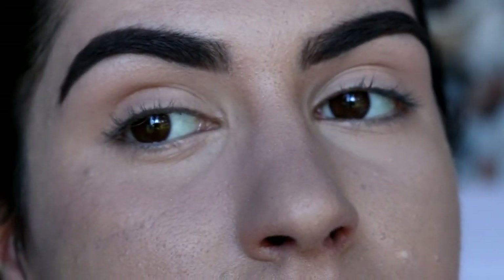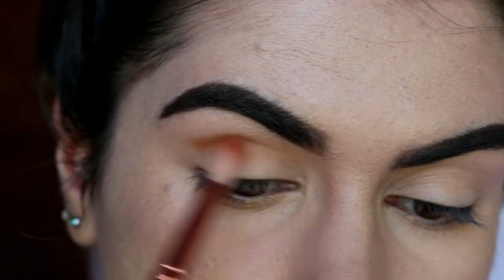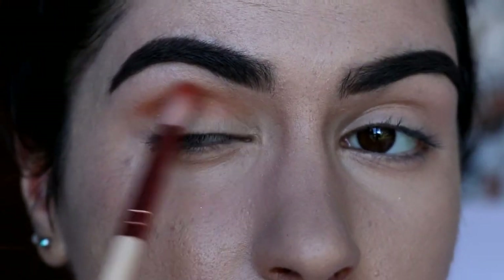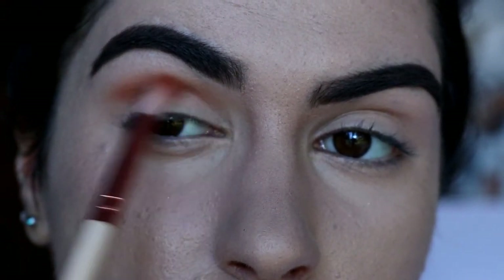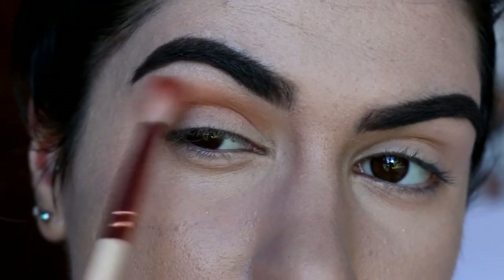Welcome back to my channel. We're going to start off with the eyes since it is an eye look today. I've just primed my lids to create a nice neutral base. I'm going in with the eyeshadow from the Morphe 350 palette — it's a soft orange shade. I'm whacking that in the crease with a soft crease brush from Zoeva, applying a little bit of product at a time so it's easy to blend out.